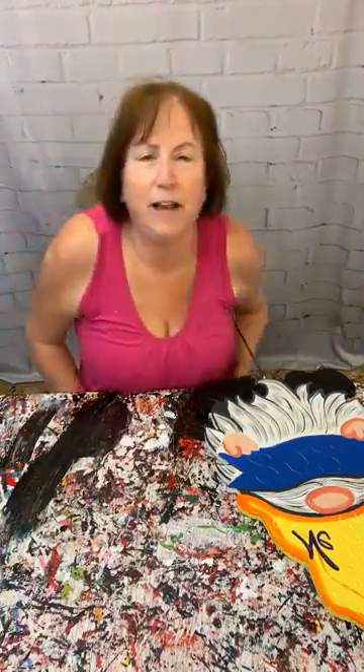Hello, everybody. It's Mary Amick at Yard Art R Us. I hope you guys are having a good afternoon. I'm having a good one. The weather is great — it's not hot, it's not cold, and it's not raining. The sun is shining, so my yard art is drying, so today's a good day.